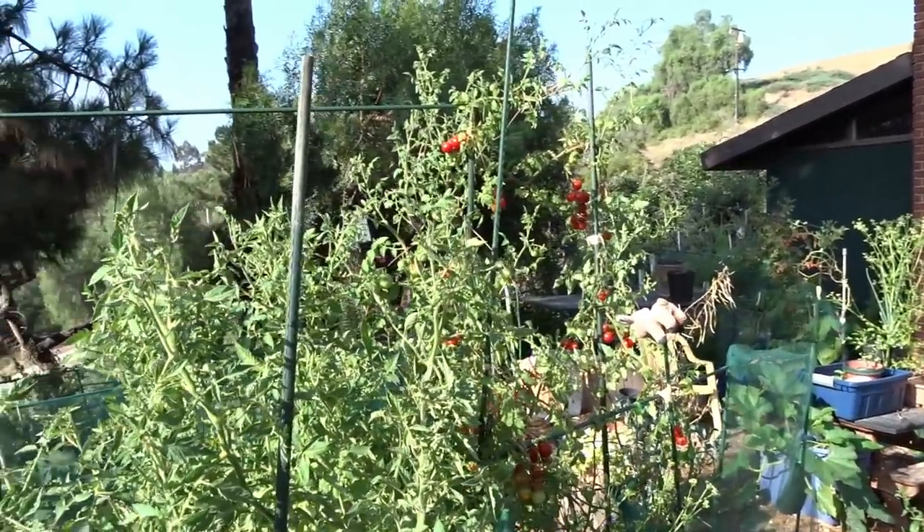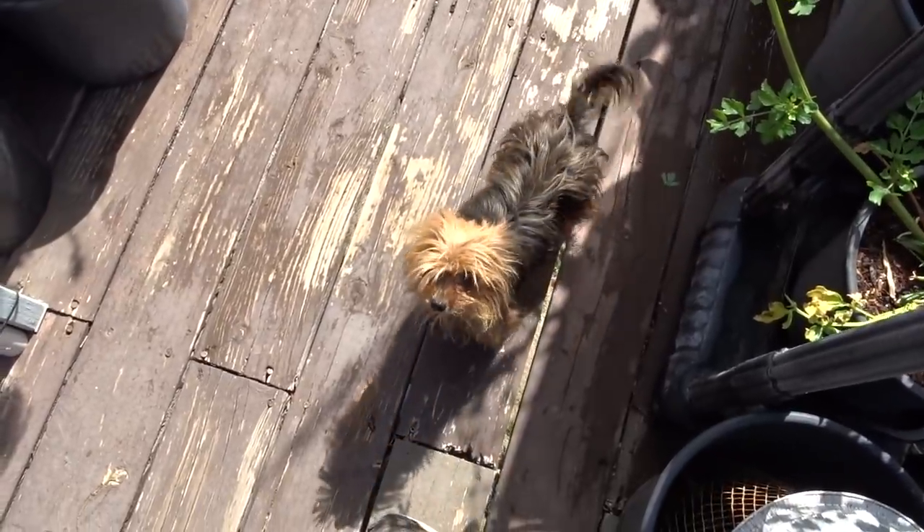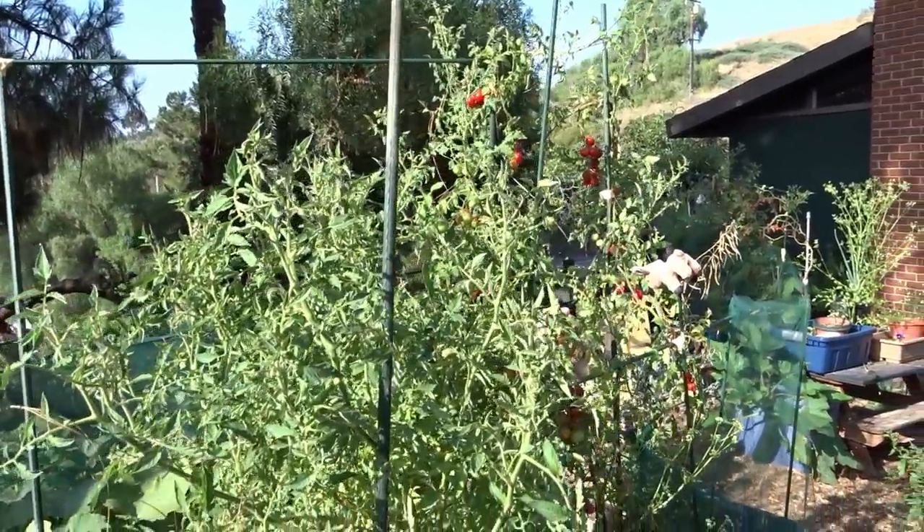Today I'm going to give you some tips on how to have more tomatoes by not trimming your plants to produce more fruit, especially on smaller types of tomatoes.